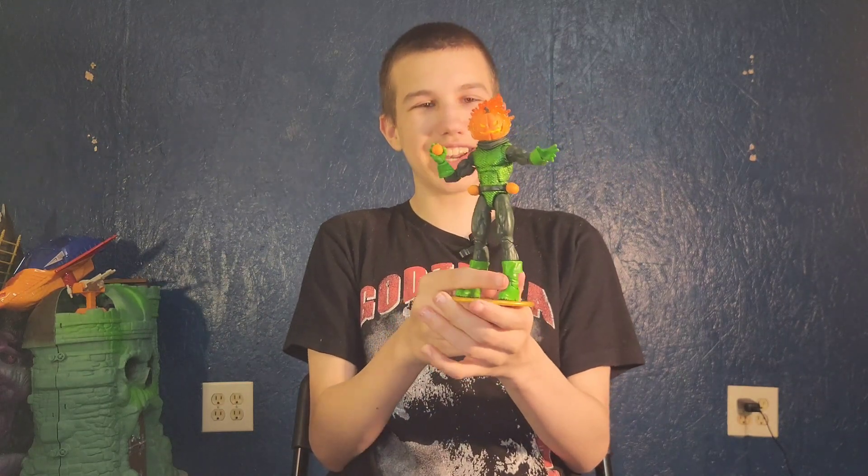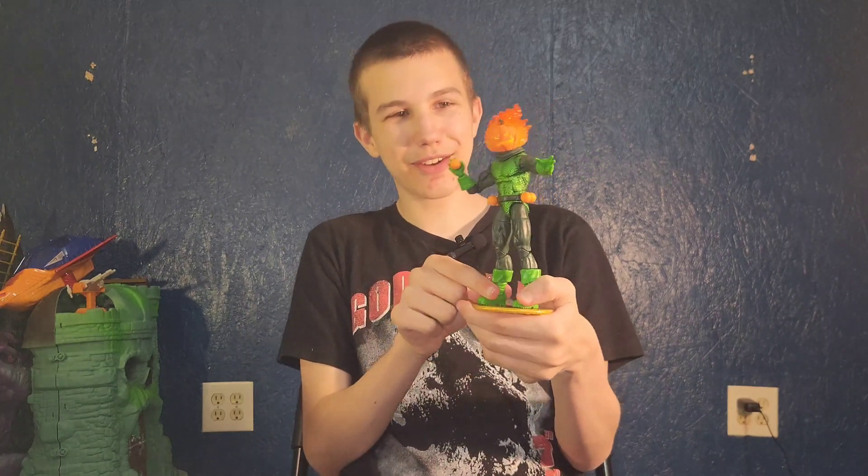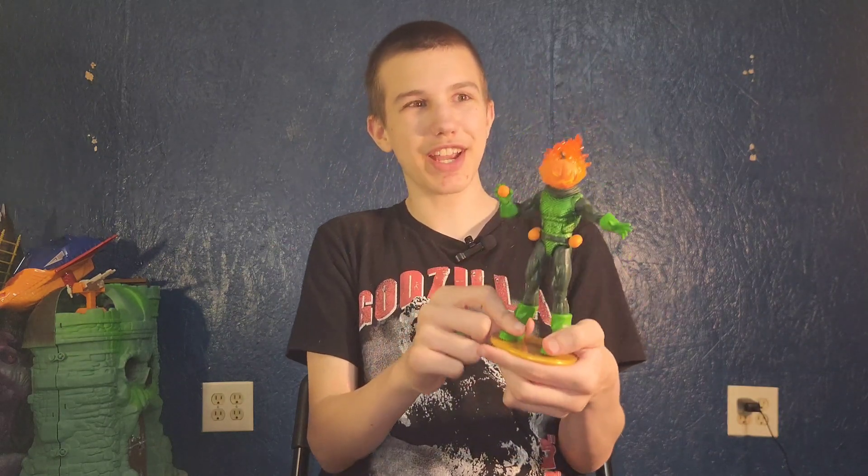I rate this figure 10 out of 10, two thumbs up. Coolest jack-o'-lantern figure, because of the paint job on his body that makes it look shiny.